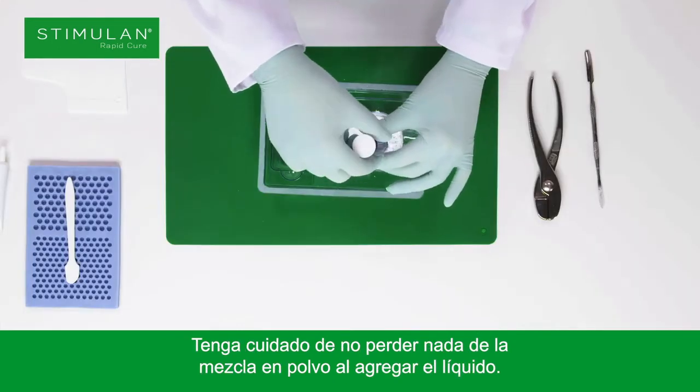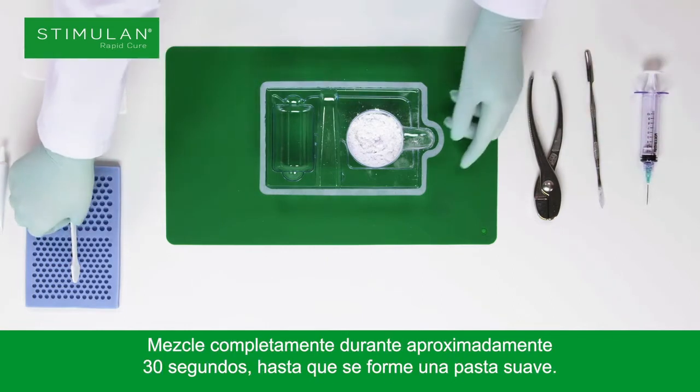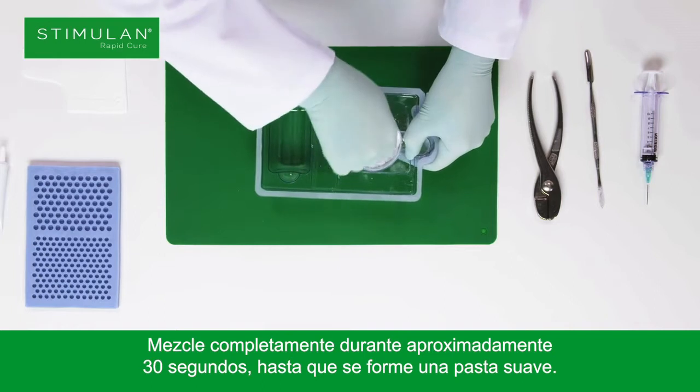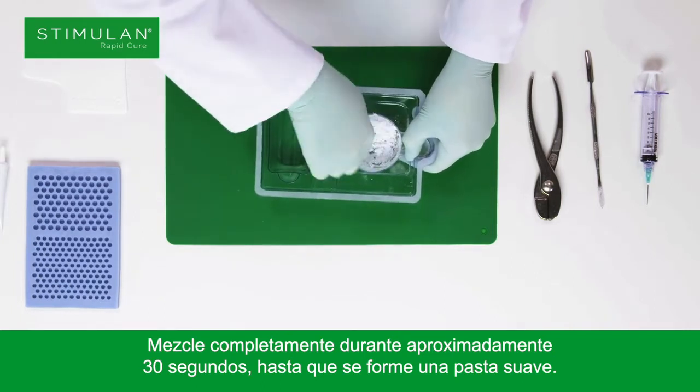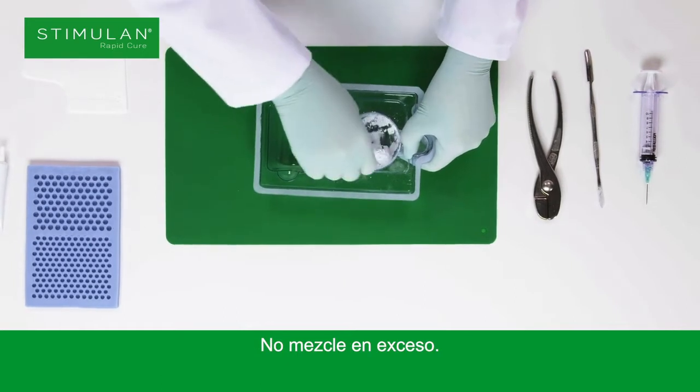Take care not to lose any of the powdered mixture when adding the liquid. Mix thoroughly for approximately 30 seconds until a smooth paste is formed. Do not over mix.